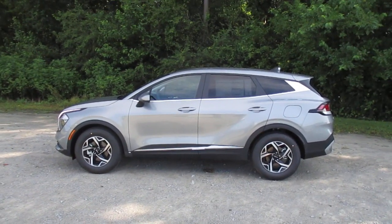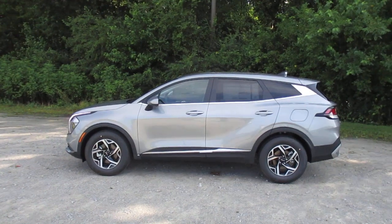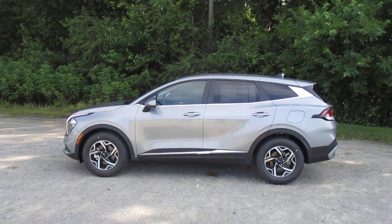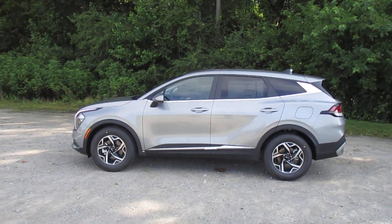Hey y'all, Daniel from Superior Kia. Welcome to our channel, thank you for viewing our videos. Today we are going to take a look at manual seat operations.